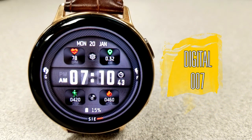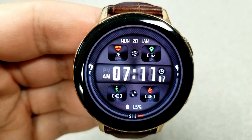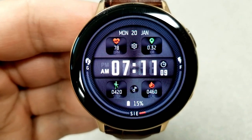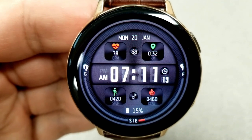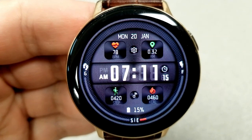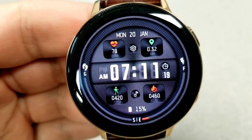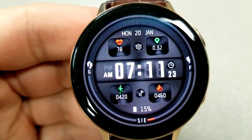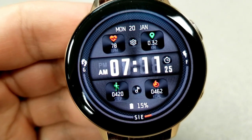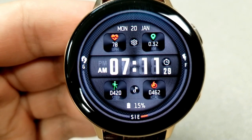The last one you can grab for free this week is this all digital watch face, which has a simple design but also a good amount of display features. In the top half of the face you have your distance moved as well as your heart rate. In the bottom section you have your step count, your calories burnt, as well as a power remaining indicator as a percentage. On the bezel on the left hand side you have an interactive daily step goal.